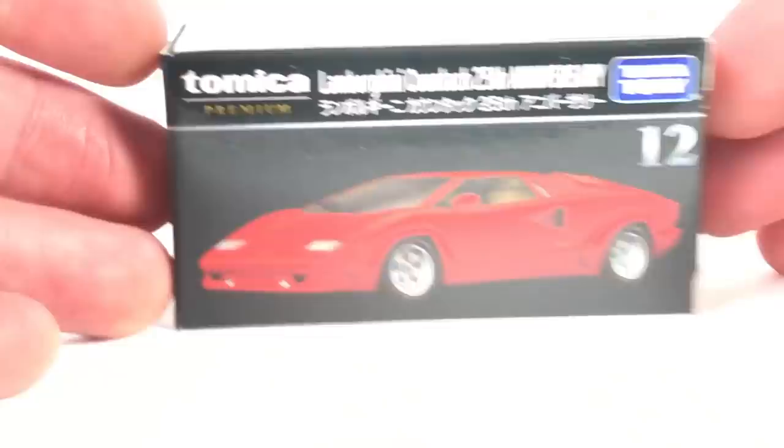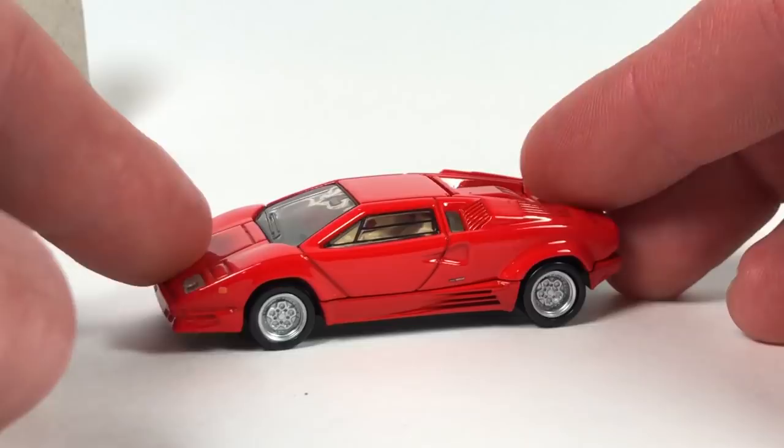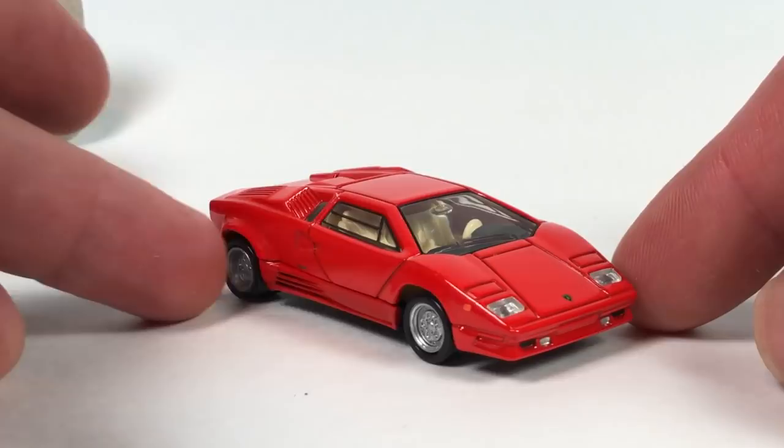Let's take a look at Tomica real quick. Let's take a look at this 25th Anniversary Lamborghini Countach. There you go — take a peek around the box. You've got official Lamborghini licensing and all that good stuff. It comes in a little baggy inside the thing. I believe this is a brand new tooling for the Tomica Premium line. And it looks pretty awesome.